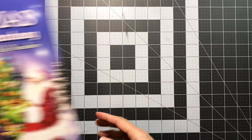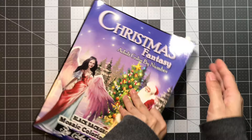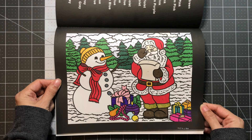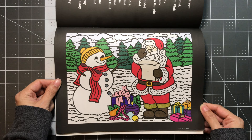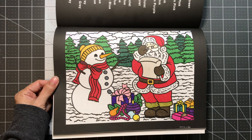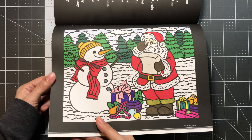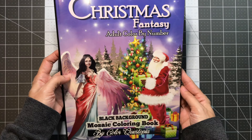I have one more color by number — Christmas Fantasy by Color Questopia, black background. I colored this page and finished it on New Year's Eve, the 31st. I picked some of my own colors — for example, I changed the buttons from orange to gray. I also used some metallic gel pens for some of the colors. It's a cute, quick page. This is Christmas Fantasy Adult Color by Number, Black Background by Color Questopia.